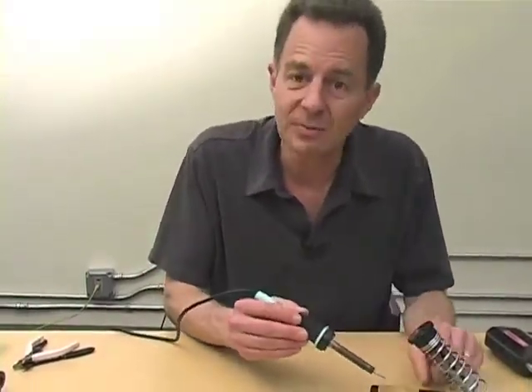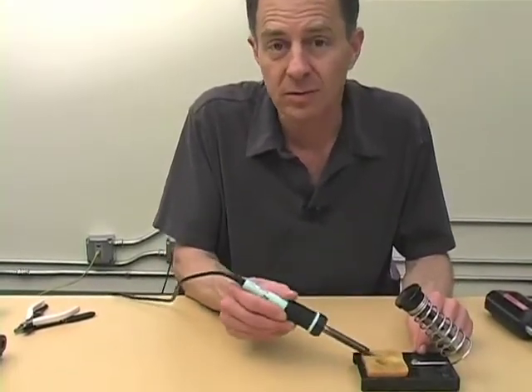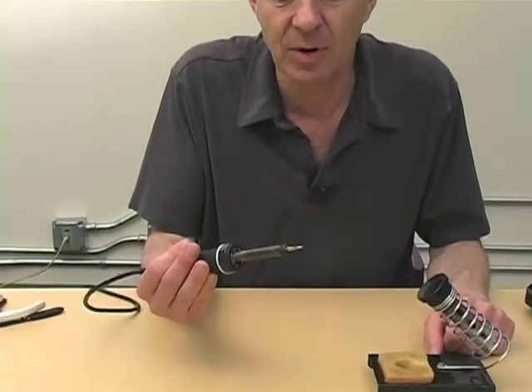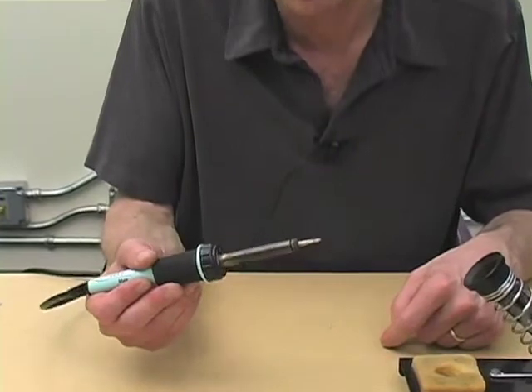You also need a sponge, a sponge that you dampen with water, and you use to clean the tip of the soldering iron. A clean soldering iron is a happy soldering iron.